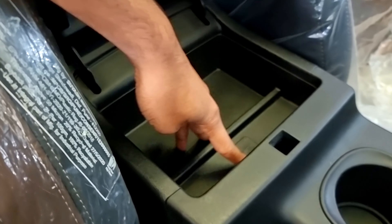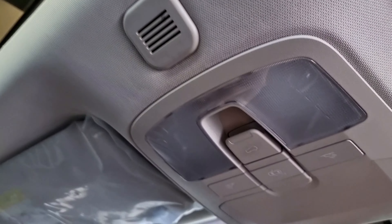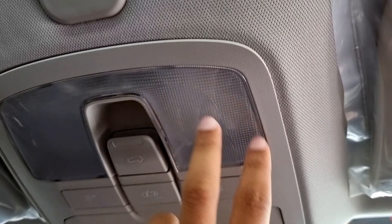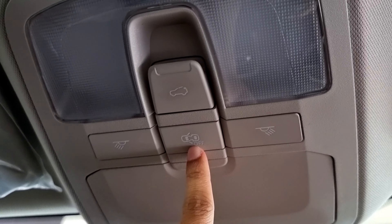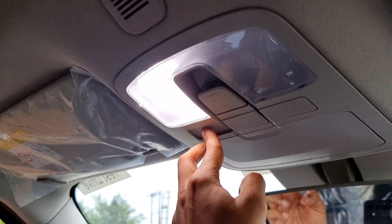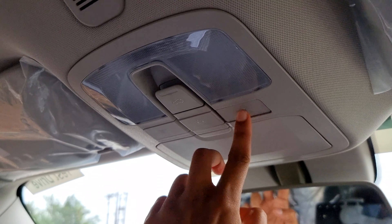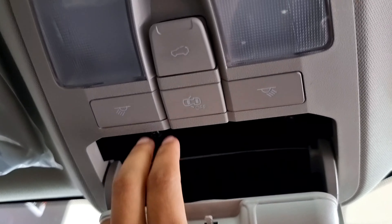The main storage space is in the rear area. We have a speaker on the right side. There is a sunshield with 180-degree rotation. We have LED lights and a sunroof controller. The light controls allow opening and closing of the door light.